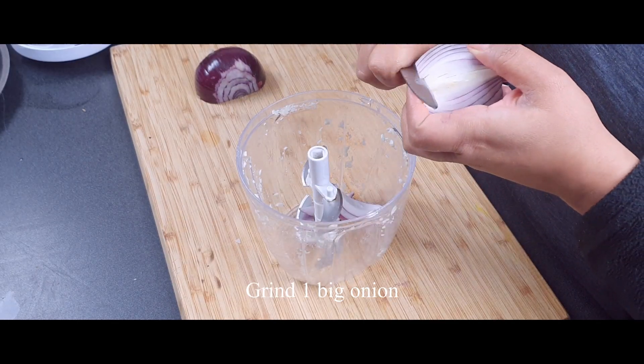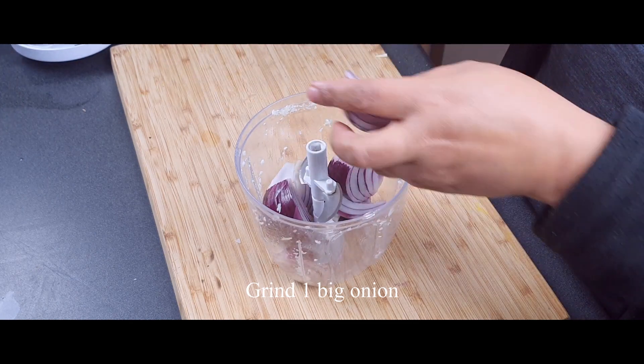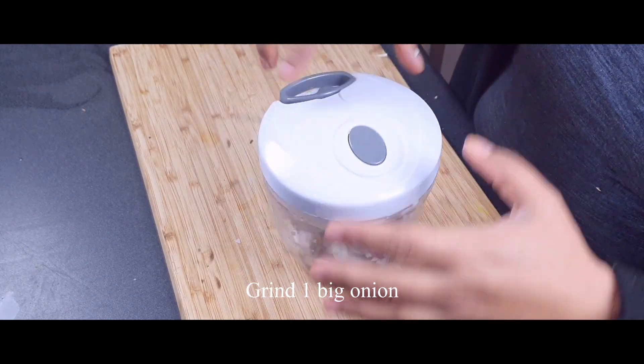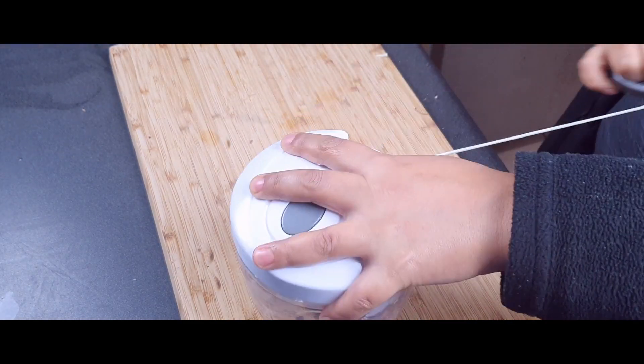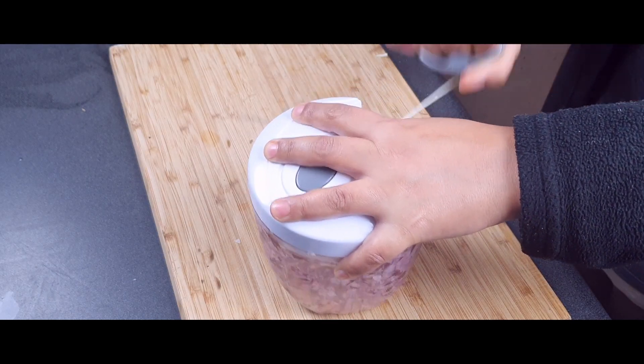At the same time I'll grind my onions, but you can also cut them into long pieces and add into the chickpea curry — that works too. I'm grinding because my kids love it that way; they don't like pieces of onion.